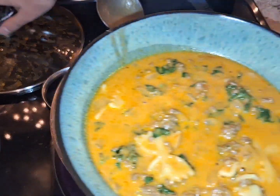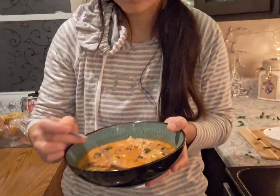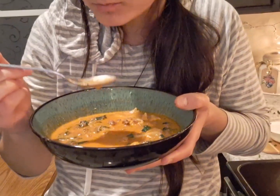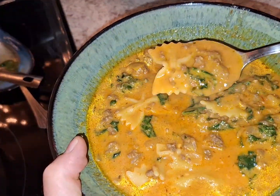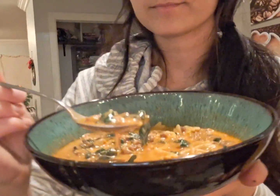Next is to enjoy it. I hope you guys make this and try it. Look at that — that is so good.